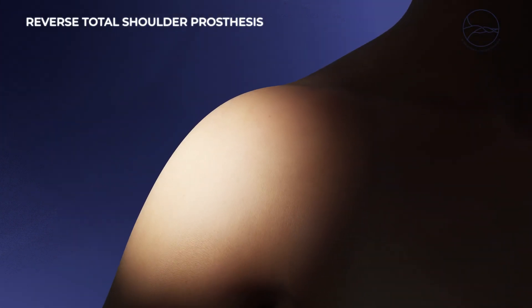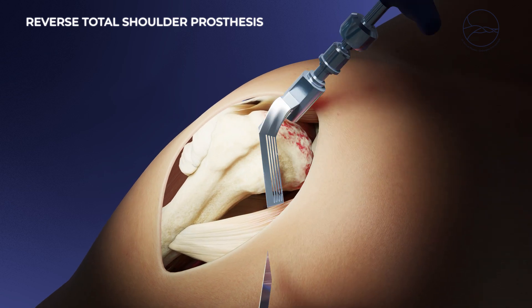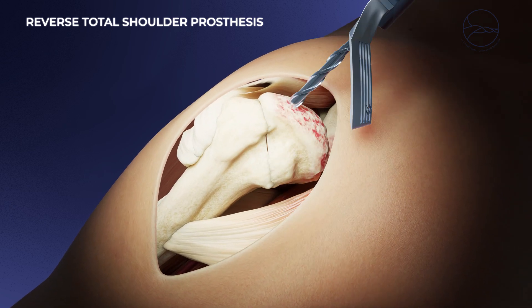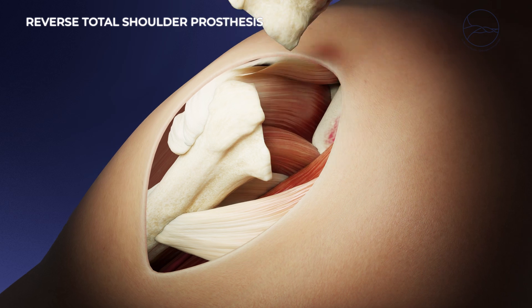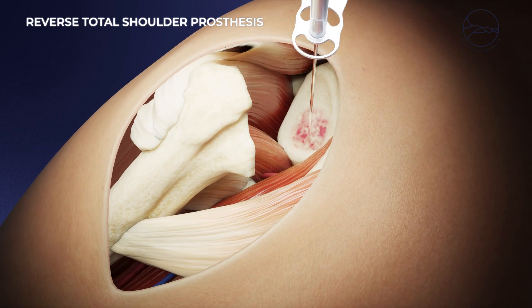When osteoarthritis affects the shoulder joint and the tendons are too damaged, a total reverse replacement may be recommended. This type of implant shifts the center of rotation of the shoulder, allowing the deltoid muscle to take over the role of the rotator cuff tendons.